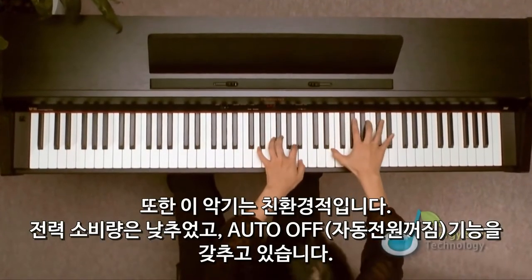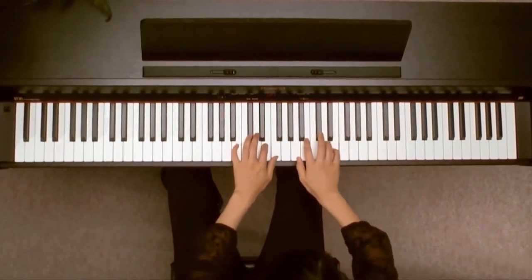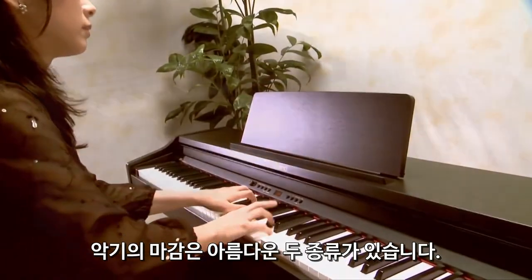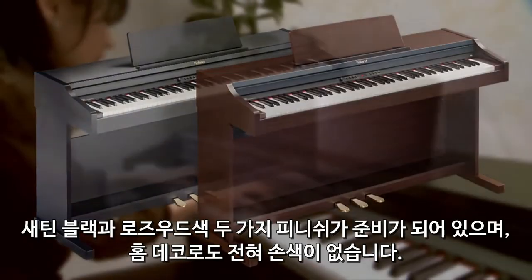The instrument is also friendly for the environment, with its low power consumption and auto-off function. Available in two beautiful cabinet finishes — satin black and simulated rosewood — the RP-301 is sure to suit any home decor.